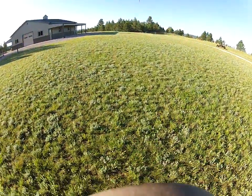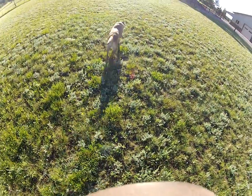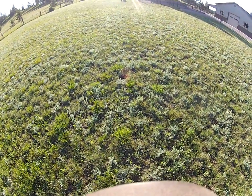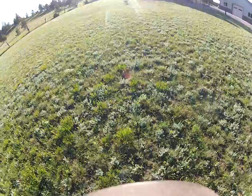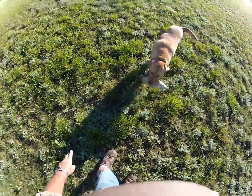I'll re-throw that one back out there because he's going to want to go there. Heel, but I'll pivot him. Back! At first when I do this, I'll throw the fetch command in with the back. Heel.